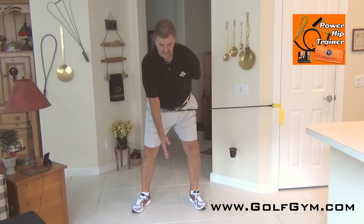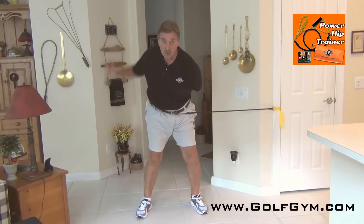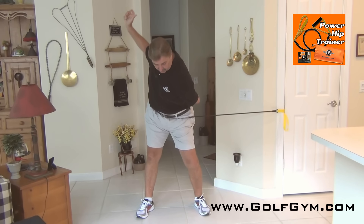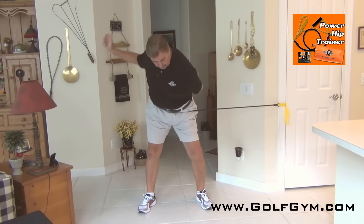Take your hand back as though you're doing a swing — load up on the inside of that right leg. You're going to feel more tension now because we're coiling up and loading on the backswing.